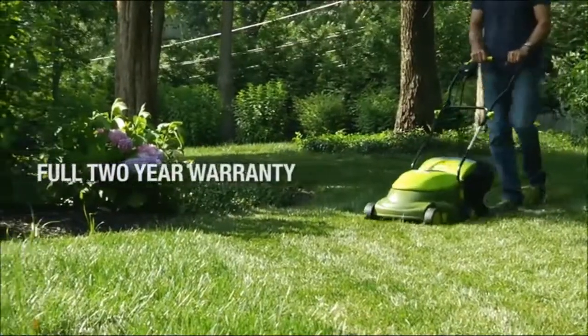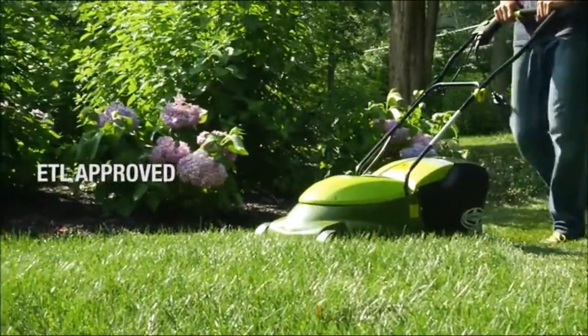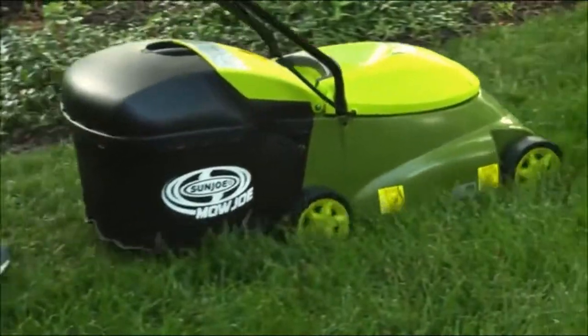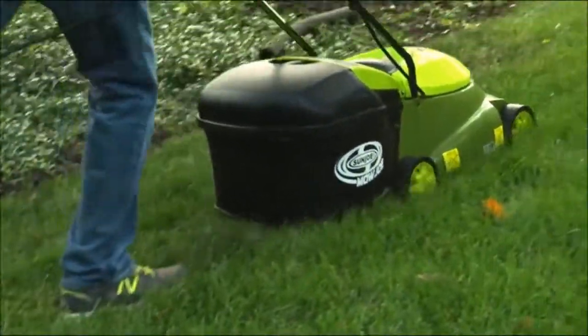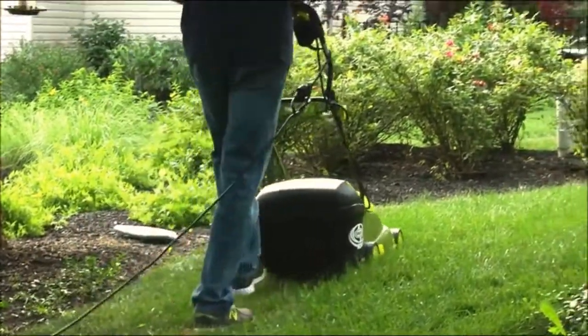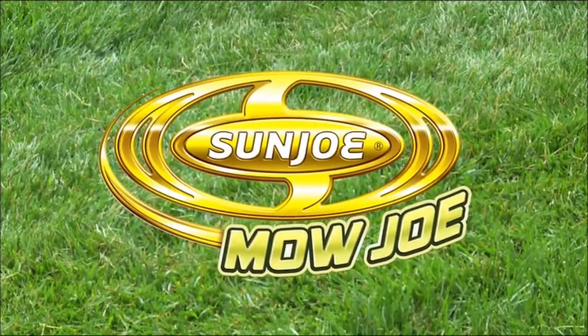The Mojo is backed by a full 2-year warranty and is ETL approved. So ditch the gas, oil, noxious fumes, and pull cords, and experience an easier and more convenient way to get your yard work done. Mojo from Sunjo. Get equipped.